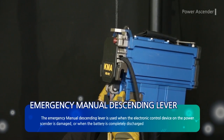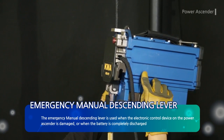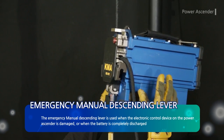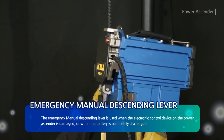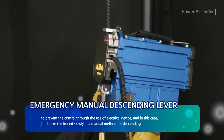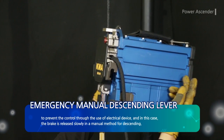The emergency manual descending lever is used when the electronic control device on the power ascender is damaged or when the battery is completely discharged, preventing control through electrical means. In this case, the brake is released slowly using a manual method for descending.